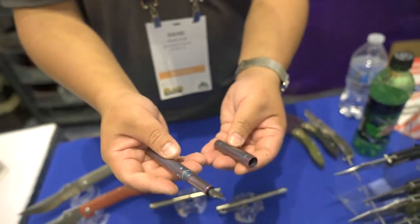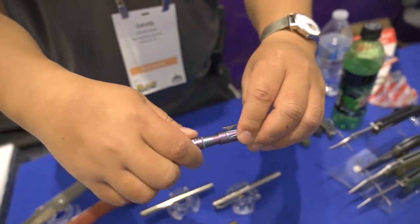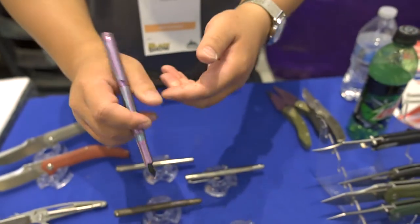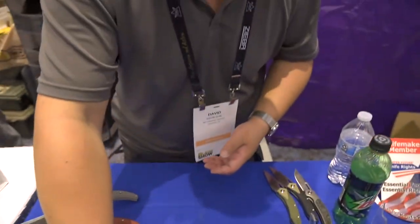There's a glass breaker, and you have a titanium cap that screws on, and you can also attach it to increase the length of the pin you can hold. So that is the pin.